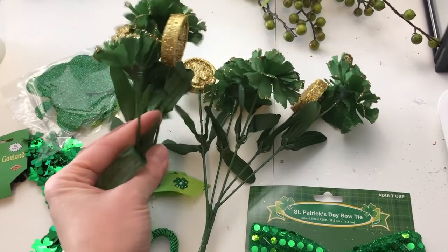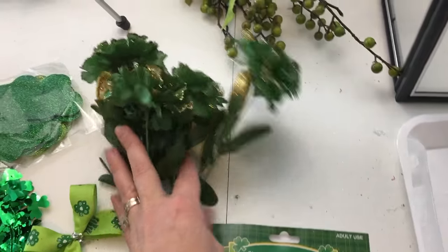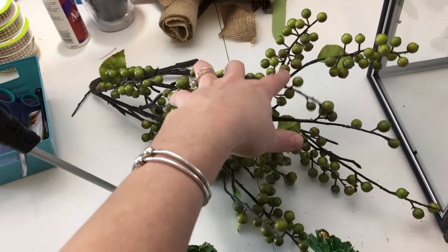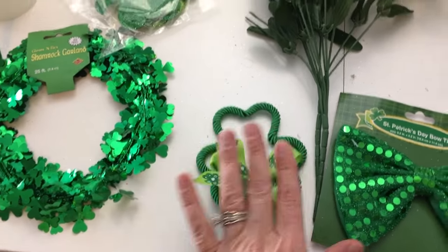I've got two of these Saint Patrick's Day green carnations with gold on the ends and little gold coins on them. I actually took a couple of the flowers off for other decorations, but I'll work with what I have left. I'm also going to reuse these green berries from my Valentine display, along with the little bow that came with them.